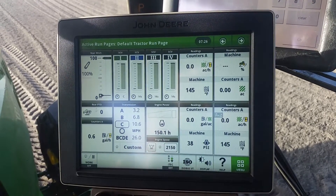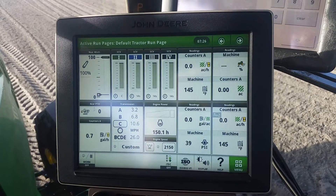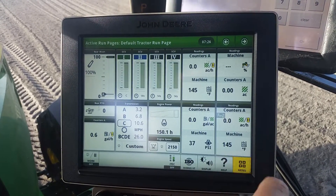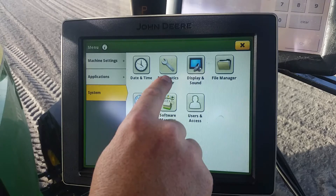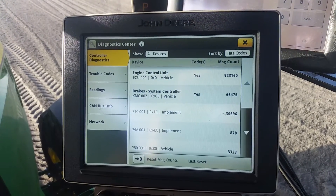This is a 7210 R-series tractor, but if it has a Gen 4 display, this is how you would do it with this particular display. You're going to go to menu, then go to system, then go to your diagnostic center. Once it comes up and populates your diagnostic center,